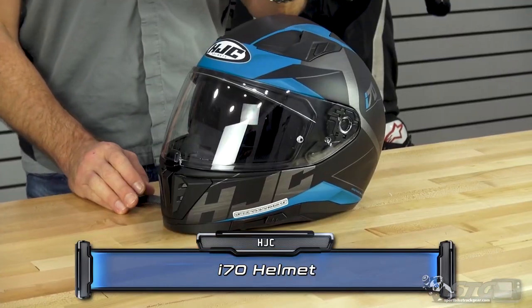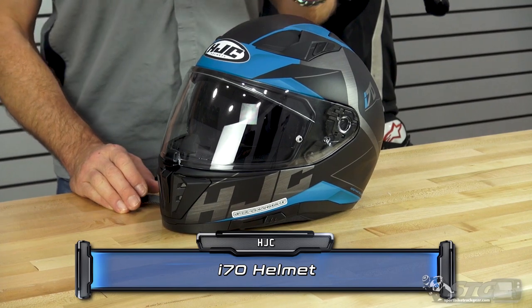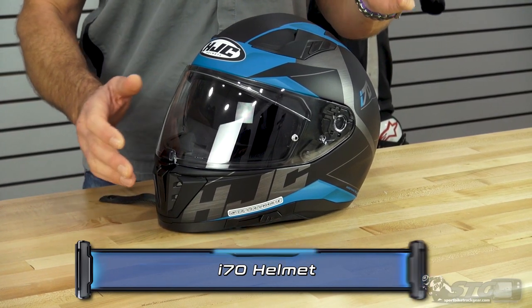The HJC i70 helmet retails from $179 to $269. Please understand we don't update videos when pricing changes — only the product itself has been completely redesigned.